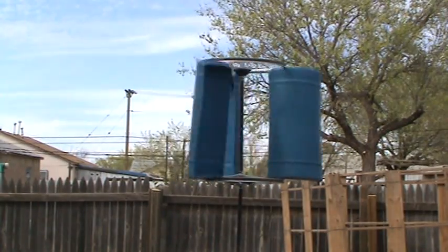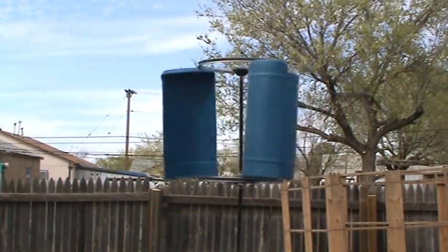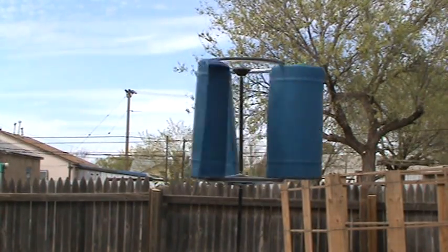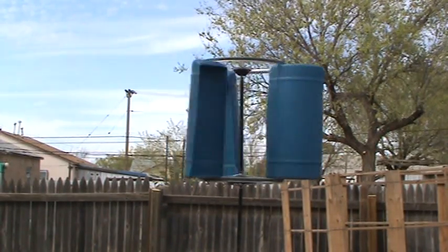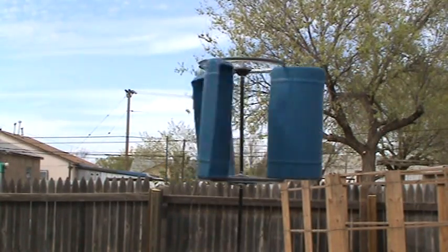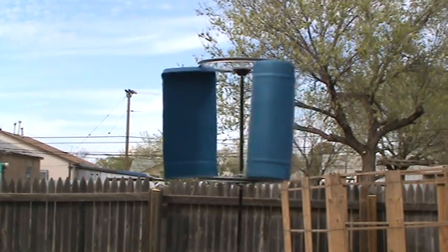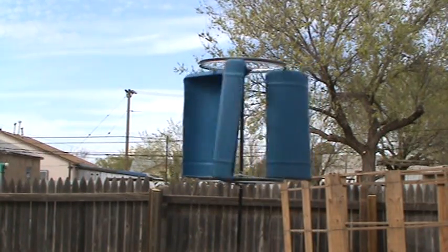There she goes. We don't have a very strong wind today, and with the houses in my backyard and the fence, I'm actually surprised it's turning as well as it is. Imagine how fast that thing is going to turn once I get it mounted to the house.